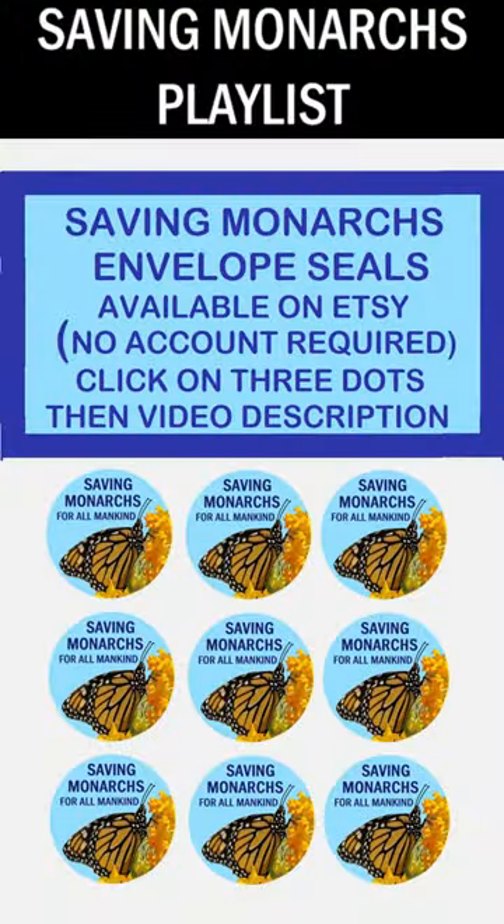If you love monarch butterflies as much as we love monarch butterflies here at the old folks home, get some envelope seals — they're on Etsy. You don't even have to get an account, you can just purchase as a guest. There's a link in the description; those three little dots will take you to the description. Also, check out the Saving Monarchs playlist on my channel.